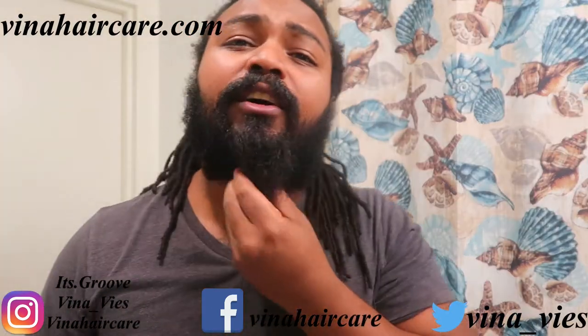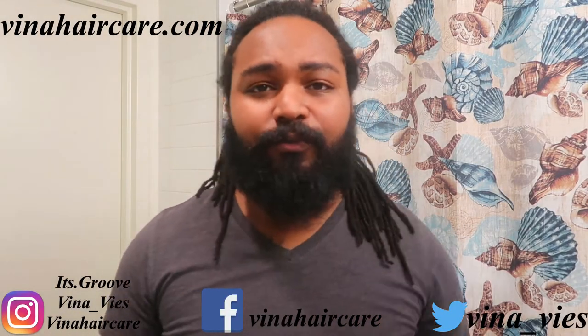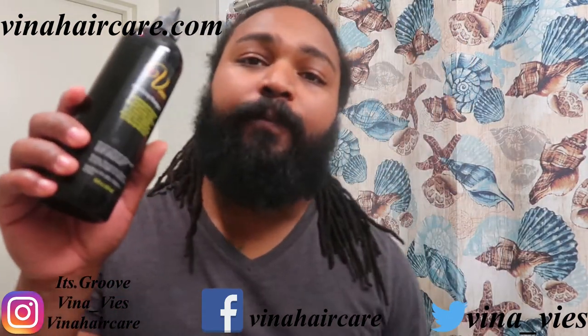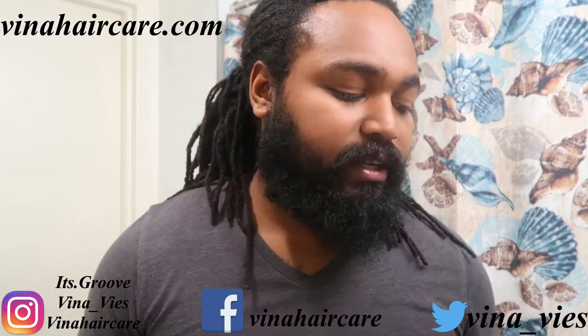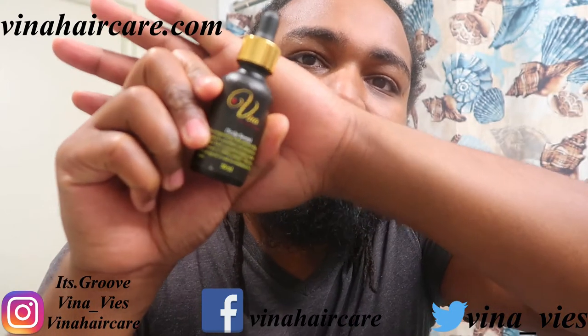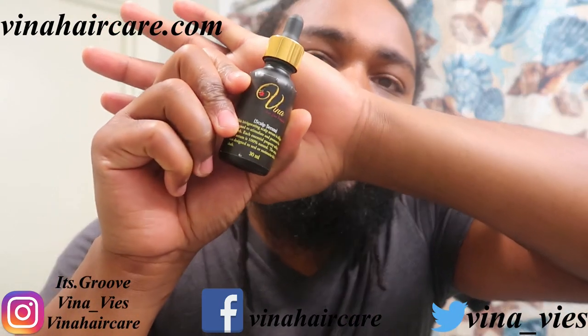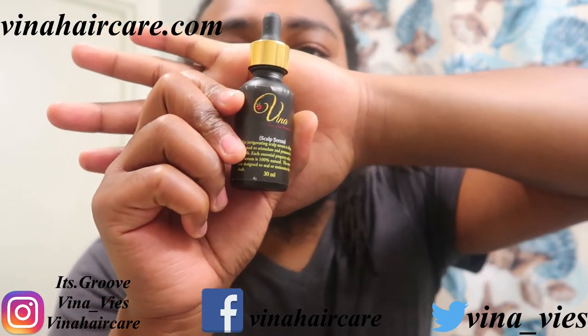I know y'all be out there struggling. You got patches here and there. You need to get yourself right. You need to get you some Vena Hair Care. We got the shampoo — it's all natural, so it works on your face. I condition my beard as well. Get you some conditioner, it helps. And a key ingredient you need is the beard oil. It hits. It works anywhere — on your hair, on your beard. It helps your stuff grow.